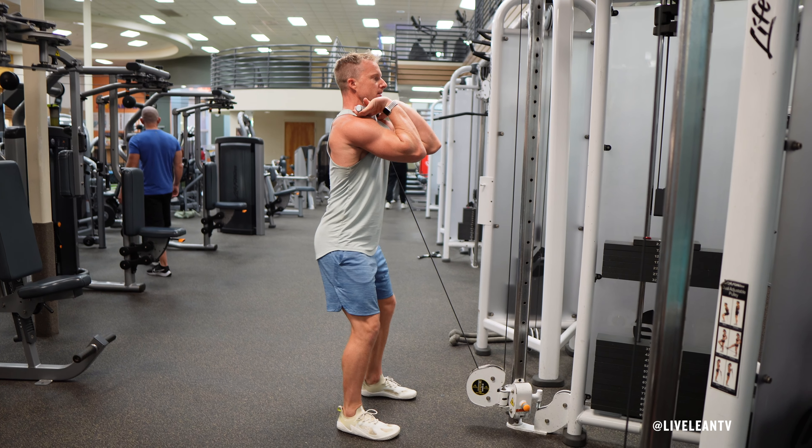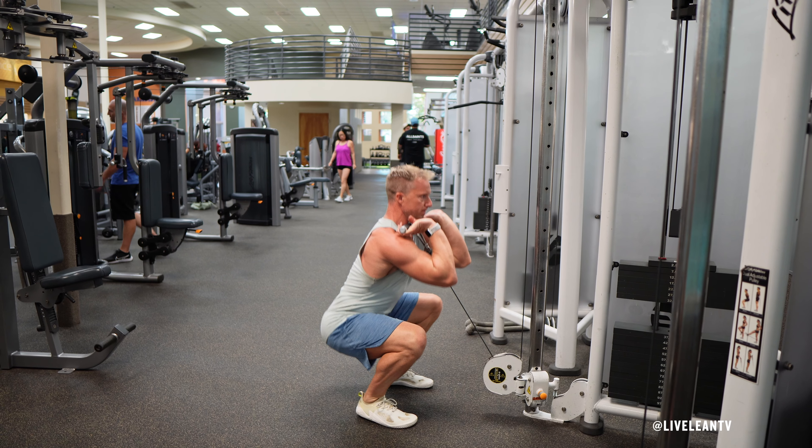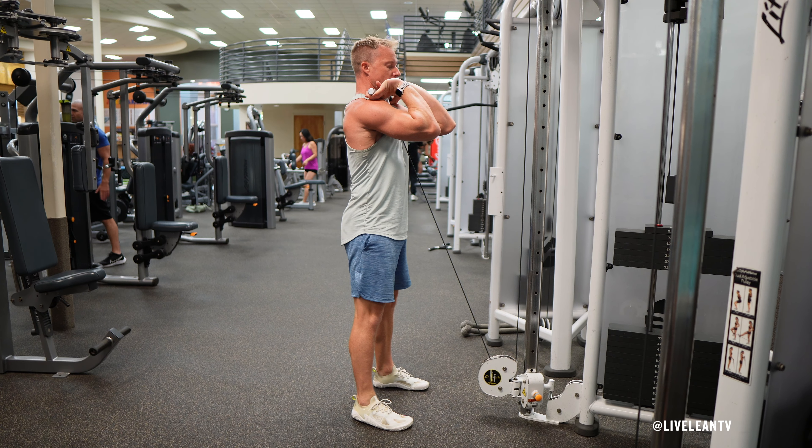Stand with your feet shoulder width apart or slightly wider, with toes slightly pointed out. Keep your core engaged, chest up, and back straight.